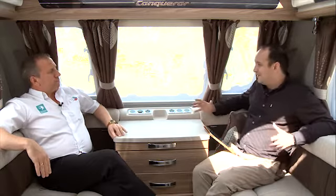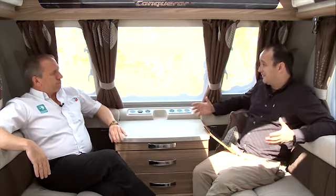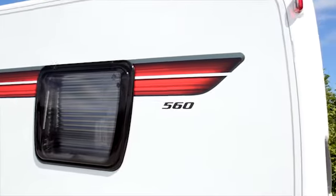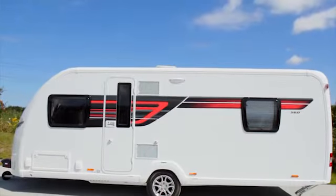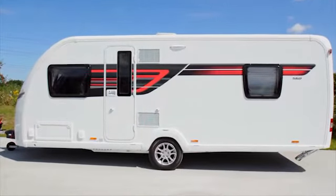It seems like you've got all bases covered there, but as for layouts for 2016, what can our viewers expect to see? Layout-wise for Conqueror and Elite, we've got some really nice layouts. We've got a new 560 single axle range in both products — Conqueror and Elite — and that very much is a brand new layout.